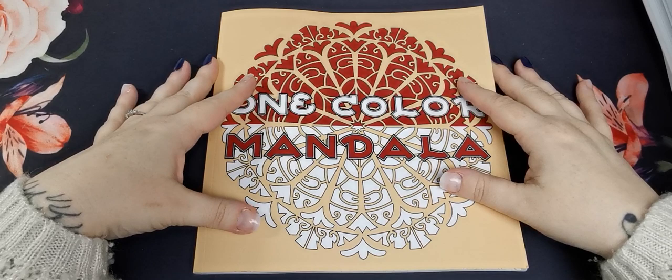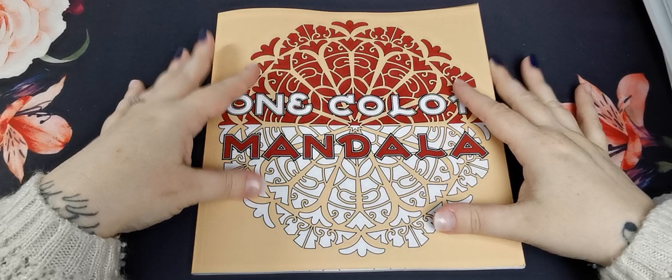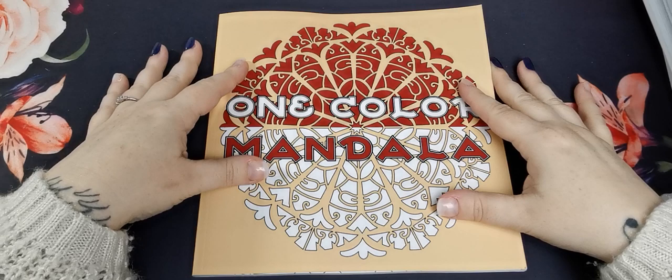Hi everyone, welcome back to the channel and thank you so much for joining. As a disclaimer, this is an adult only colouring channel and my videos are in no way intended for or directed at children.